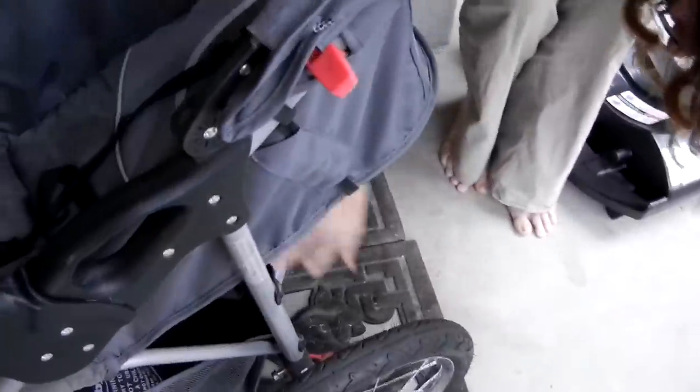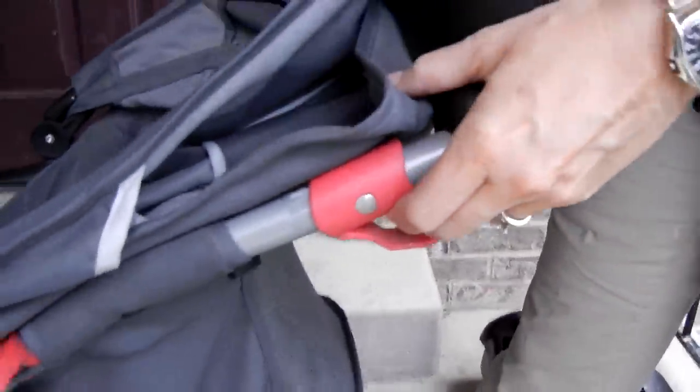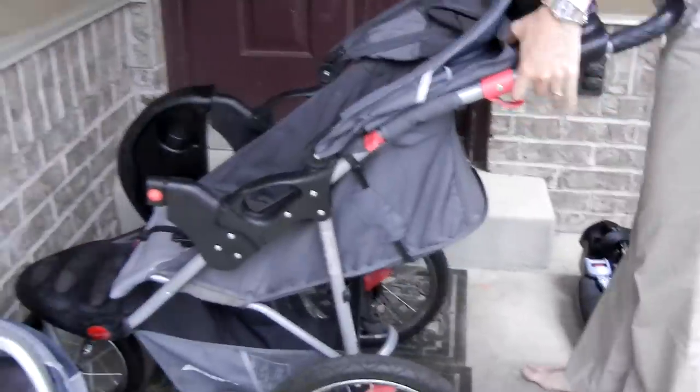These are the brakes — you don't want the baby rolling away. Those are the notches for that. And these are the handles to collapse the whole thing, which is far easier said than done.